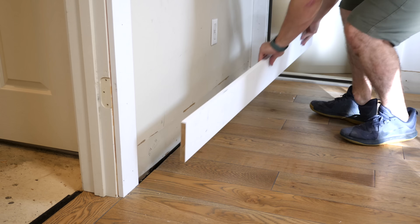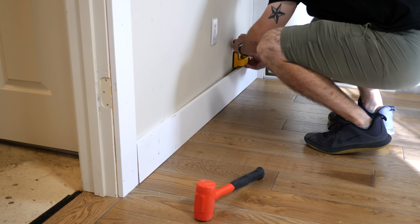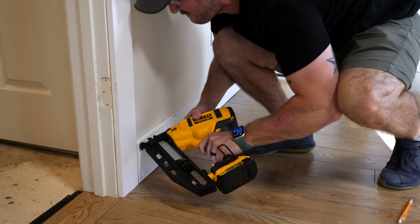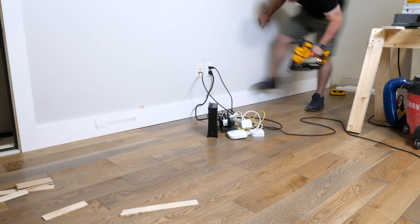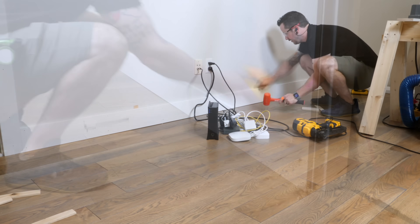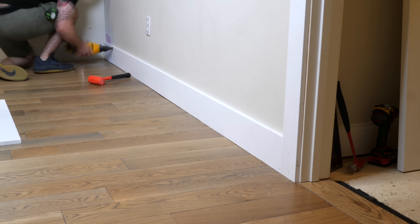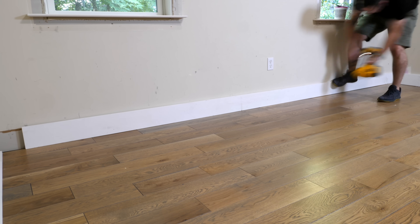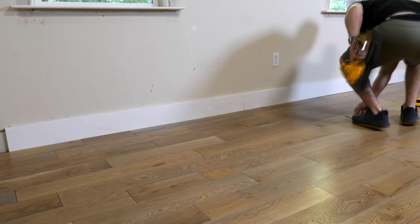With the door casing installed, I could work on installing the 1x6 baseboards. I marked my stud locations to make sure I was nailing into the studs, and used 2-inch finish nails to attach the baseboards. I noticed a small gap between the end of the flooring and the baseboard because the 1x6 boards I bought were actually only five-eighths of an inch thick rather than the three-quarters of an inch I was expecting. I had to come back and shim the baseboards in a few spots to cover this up — definitely frustrating, but nothing a little caulk won't fix. I left the wall where I'd be installing the Murphy beds and cabinetry without trim since I'd have to remove it anyway.